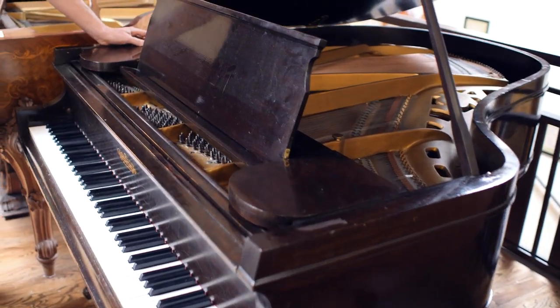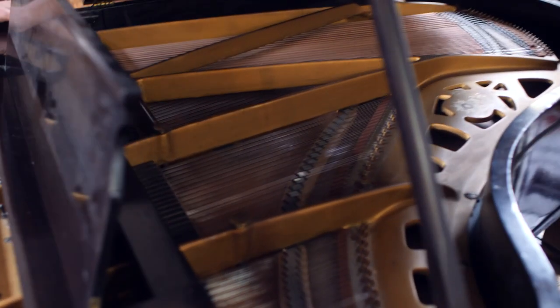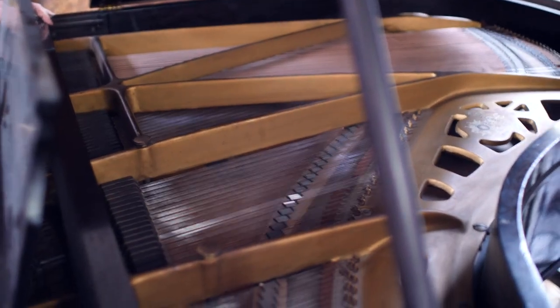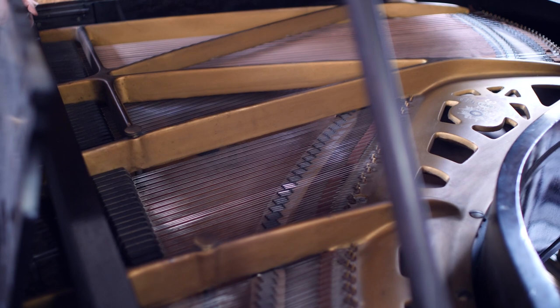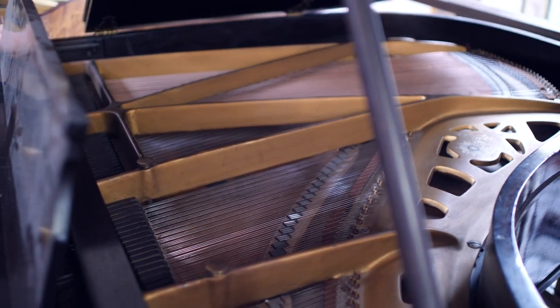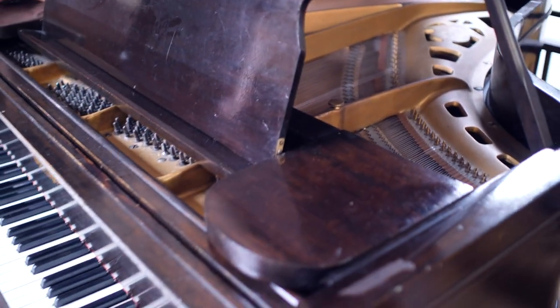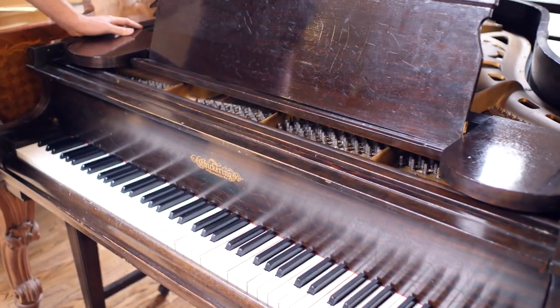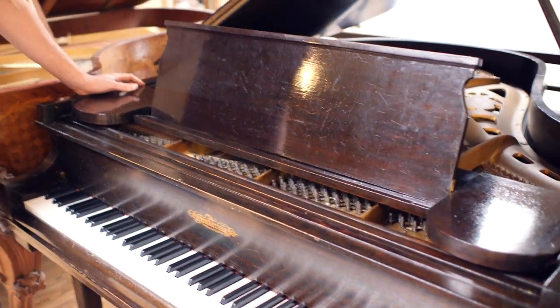We've spent a fair amount of time going through the inside. We haven't done anything on the cosmetics of this piano — that's all still original to 1924. But the functional portion, we've spent dozens and dozens of hours, probably close to 100 hours working on this piano.